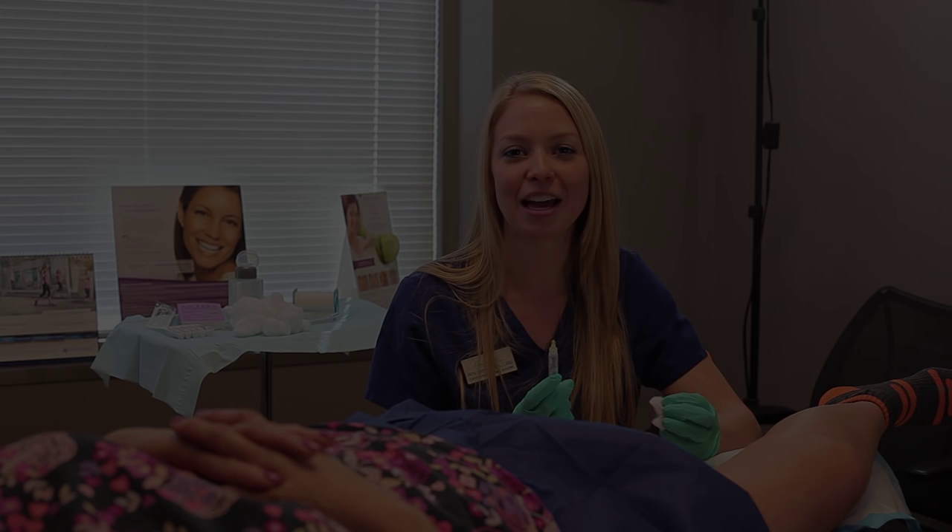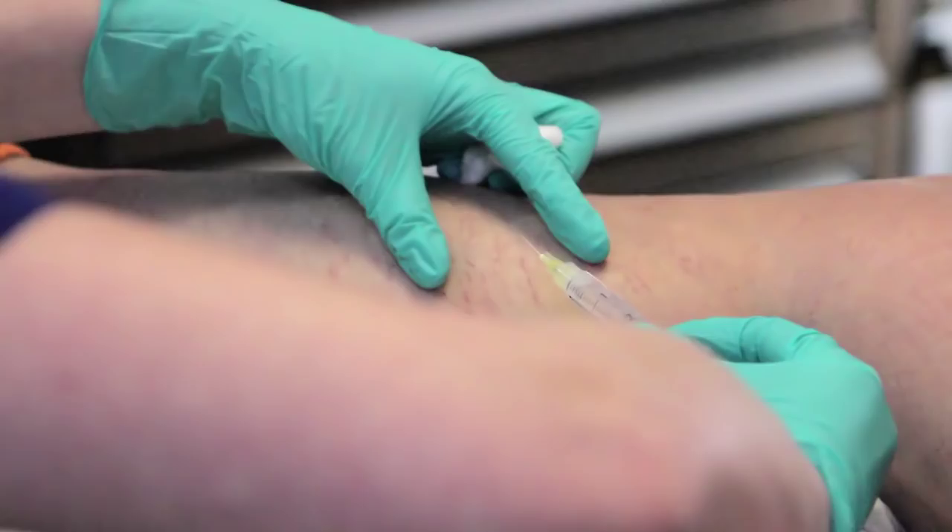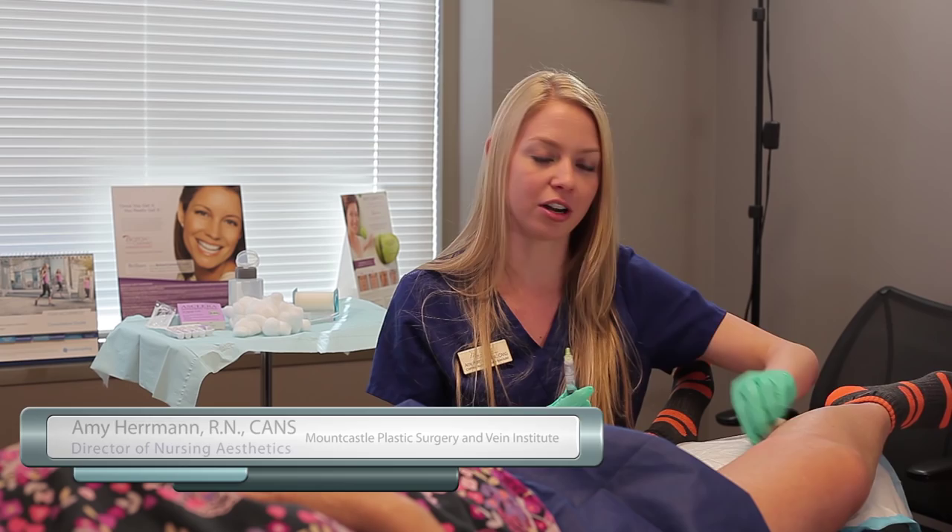Hi, I'm Amy. Here today we are going to perform a spider vein treatment called sclerotherapy. We have Frances helping us out today. The first thing we're going to do is just disinfect the area with some alcohol.